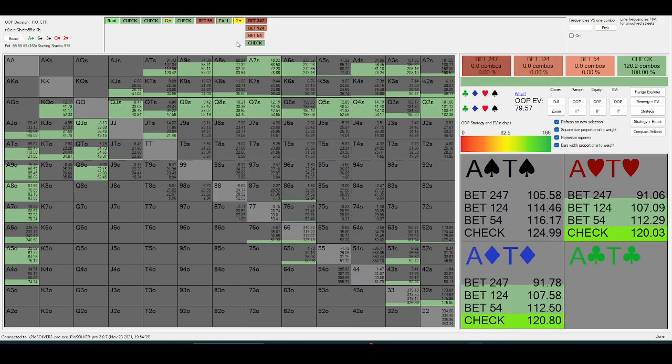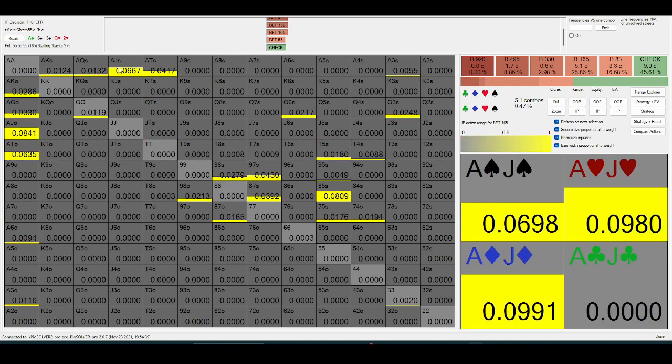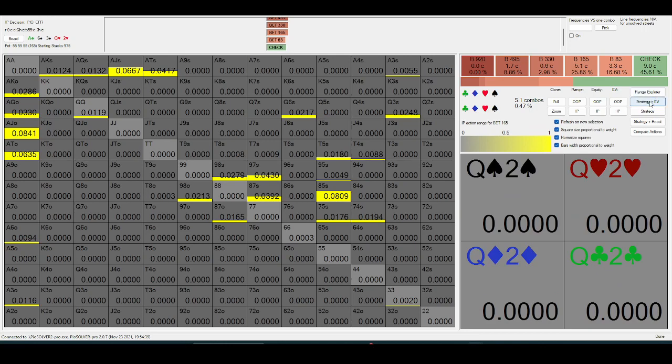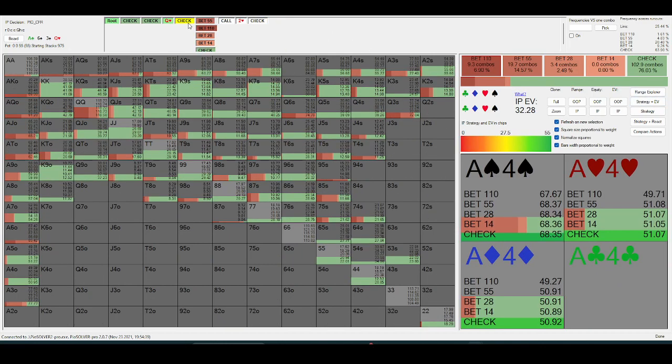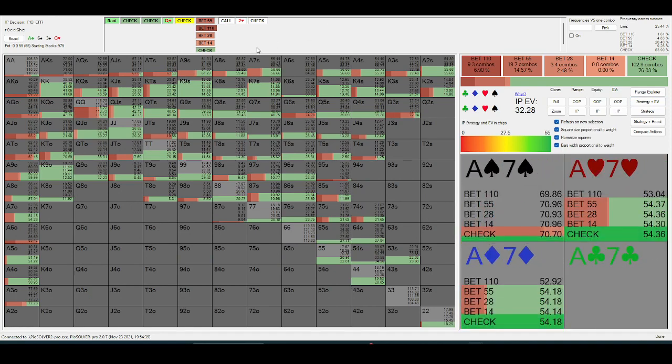Now you can comfortably pot the river with ace-jack plus, even ace-ten. This is just a spot where you're going to press the nut advantage in your range and just go for two big streets.